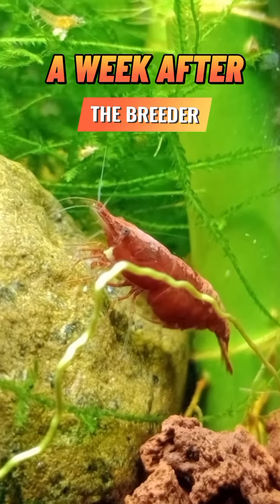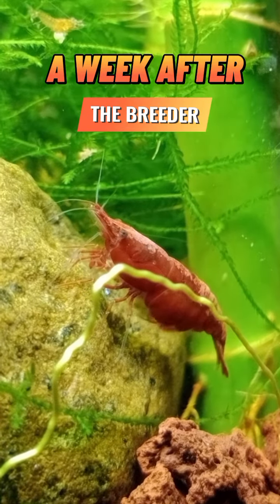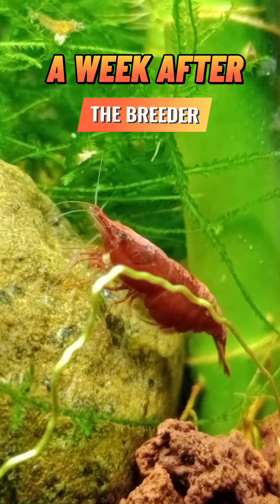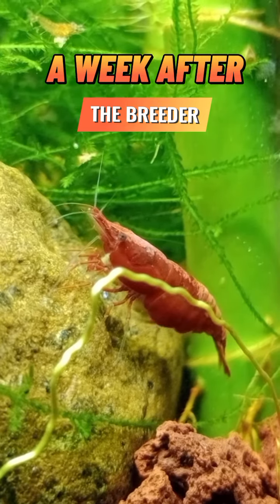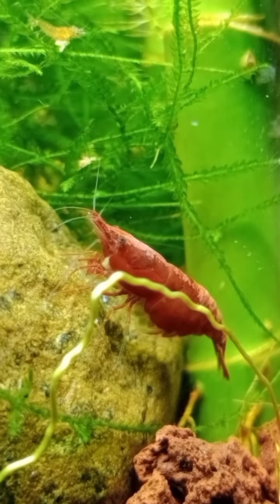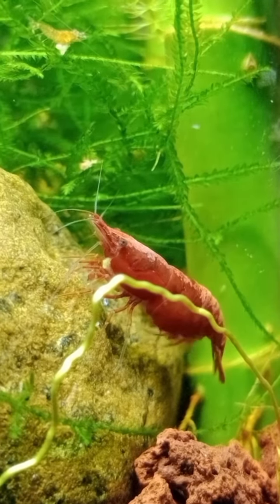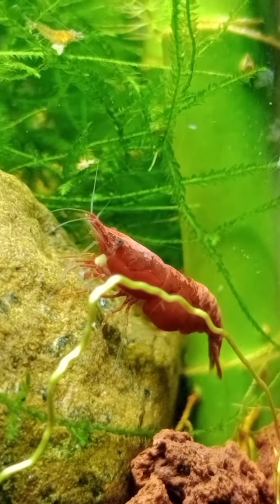When feeding breeder shrimp pellets, it's important to consider the size and type of pellets you're using. Smaller pellets may be easier for shrimp to consume, but larger pellets may be more nutritionally dense. It's also important to avoid overfeeding, as excess food can lead to water quality issues and health problems for the shrimp.